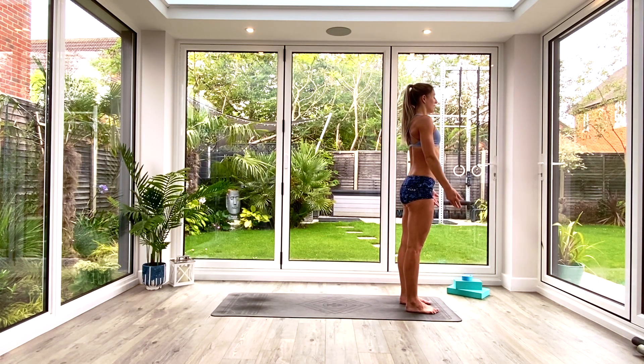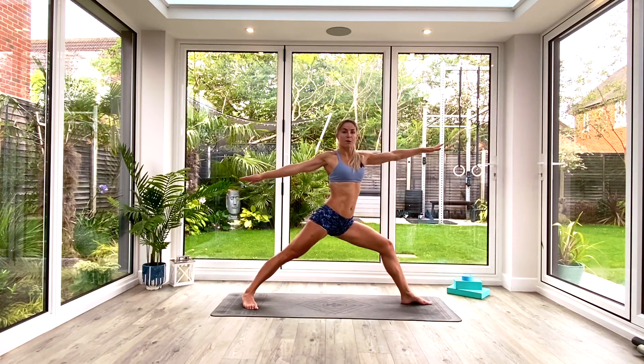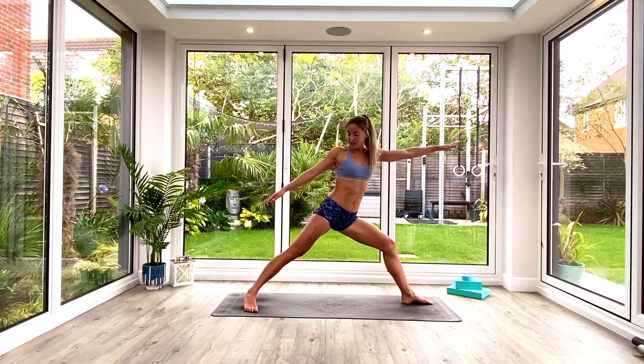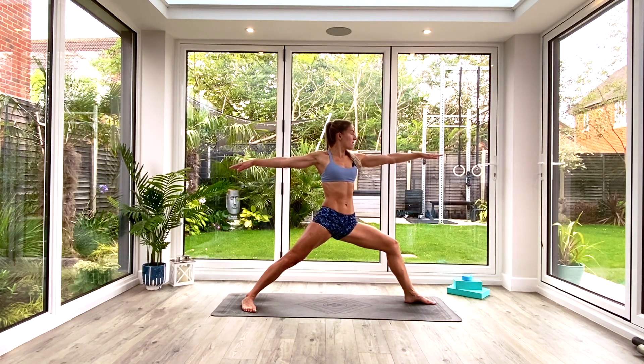Inhale as we windmill the arms up, step back to Warrior Two — right leg goes back. Opening the hips to the long edge of the mat, arms parallel to the floor, making sure the body is nice and vertical. Squeeze your inner thighs, glutes, and everything to make this a nice strong steady position. Take a nice deep breath in, exhale, one more deep breath all the way in.